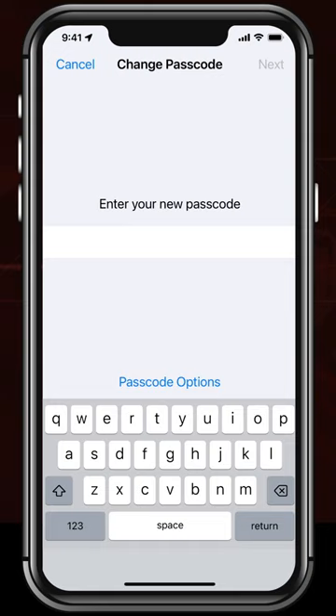Now you can enter in a full password, not just some digits. This is much more secure.